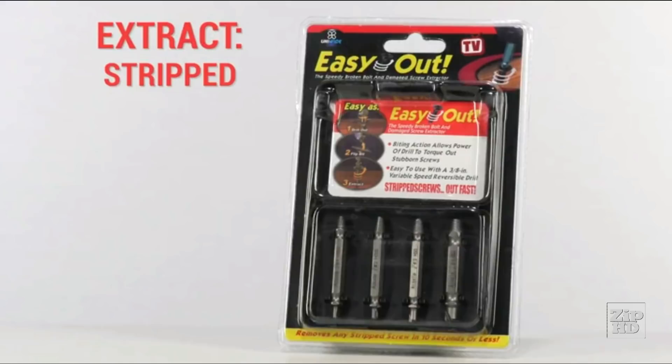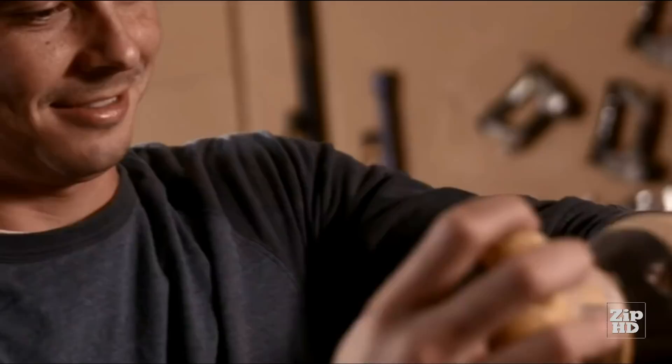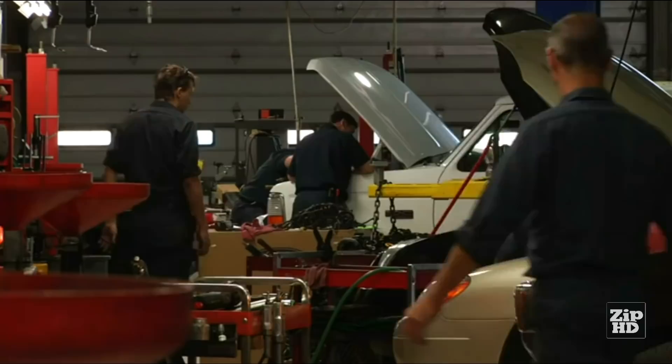It works with any drill and any type of screw — Phillips, flatheads, bolts — the Ixel can quickly and easily extract them all. Whether you're a do-it-yourselfer, a hobbyist, carpenter, or a mechanic, the Ixel really is an essential item. It's a must-have for any tool kit, and it's a great thing to have lying around your home or garage.